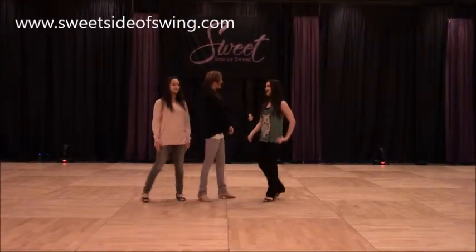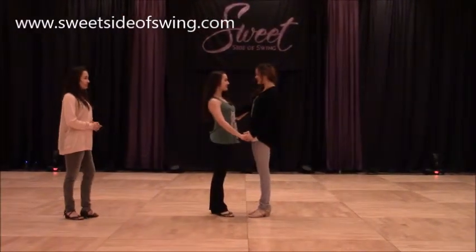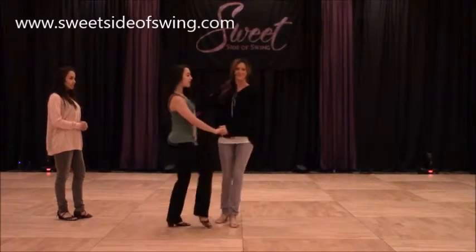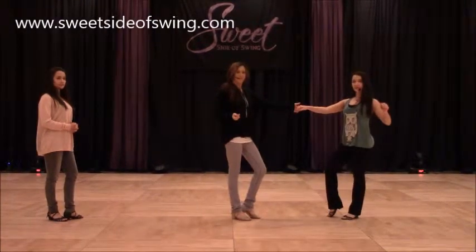So we started in closed dance position. We went one and two, three and four, five, six, seven, and drag, and step.